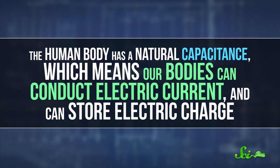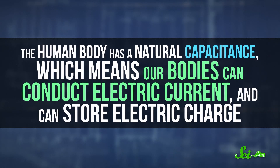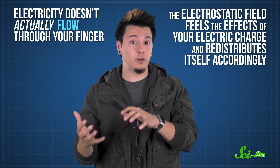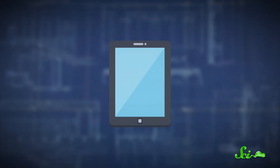But that all changes when something conductive comes along and touches it, like your finger. The human body has a natural capacitance, which means our bodies can conduct electric current and can store electric charge. So when your finger touches the screen, the charge in the screen is drawn around that point, distorting the electrostatic field. The electricity doesn't actually flow through your finger — the electrostatic field feels the effects of your electric charge and redistributes itself accordingly. Even really small changes are detected by the processor, which can then interpret the patterns you're making, whether it's a tap or a slide.